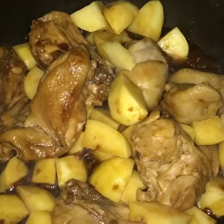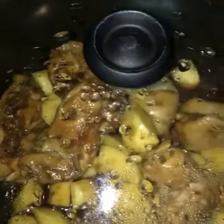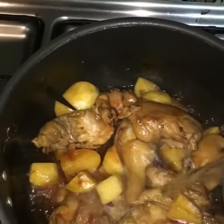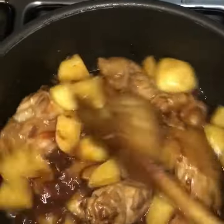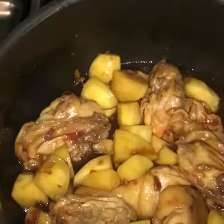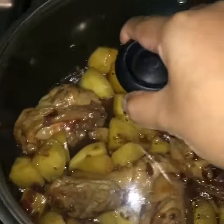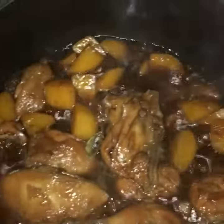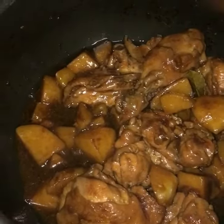It's time to add the potatoes. You can add more if you like potatoes. Cook until the potatoes are soft. Once everything is cooked, it's ready to be served.